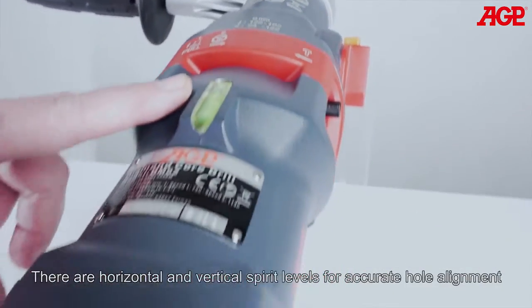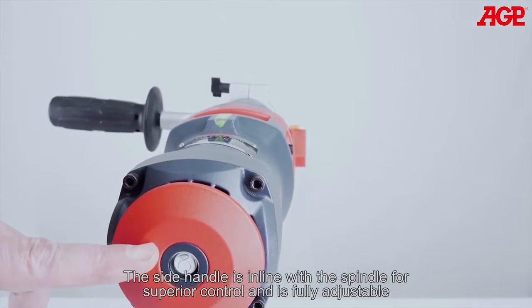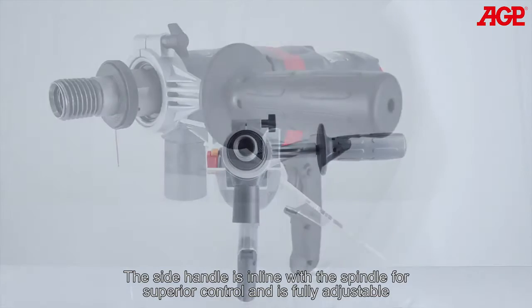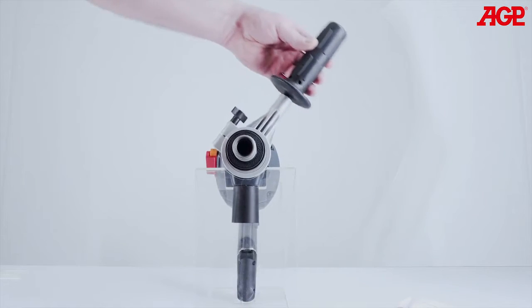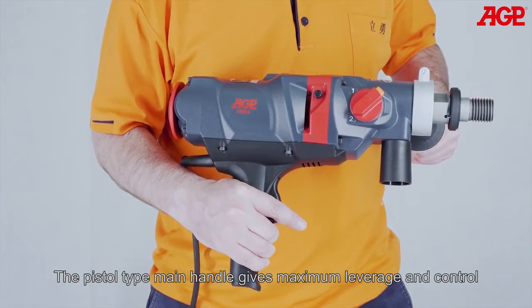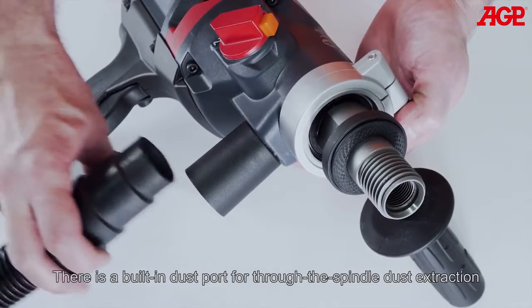There are horizontal and vertical spirit levels for accurate hole alignment. The side handle is in line with the spindle for superior control and is fully adjustable. The pistol type main handle gives maximum leverage and control. There's a built-in dust port for through the spindle dust extraction.